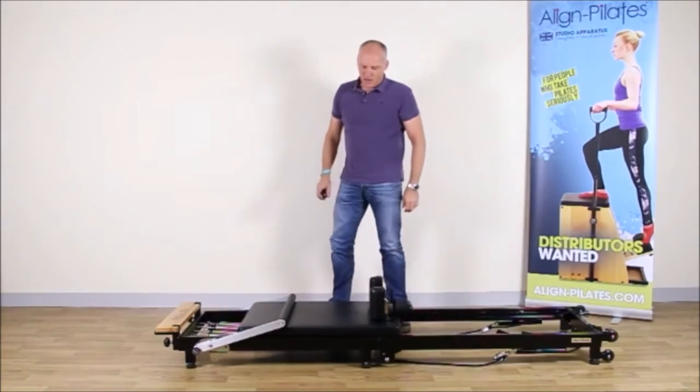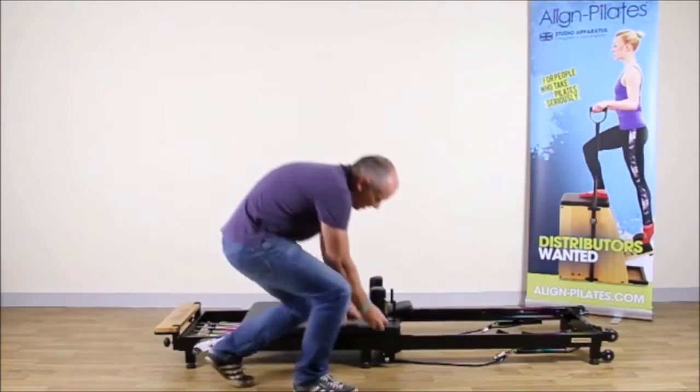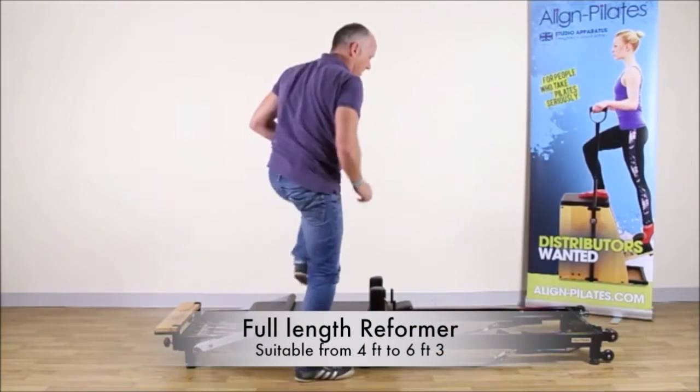Now the Reformer is lowered into position, I can lock it again with the locking bolts. One on each side.